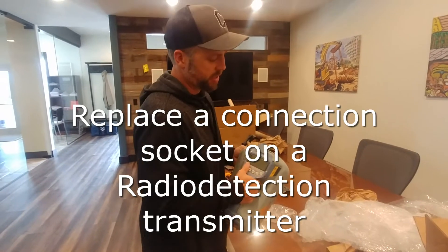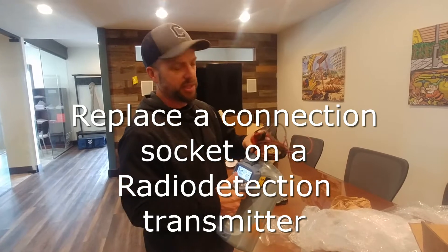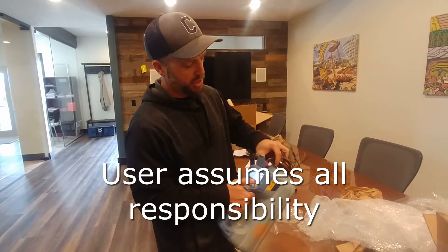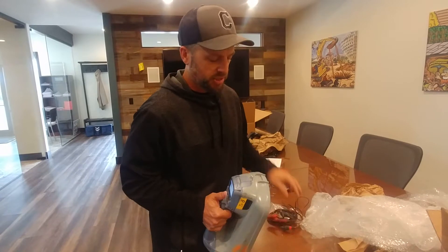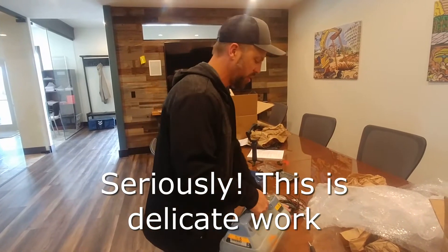A common problem with transmitters for radio detection is that they don't recognize the leads are plugged in. The connection socket eventually gets worn out and it may look like a ring clamp is plugged in instead of the direct connect leads, so you need to replace the connection socket with a new one.